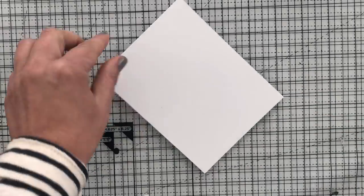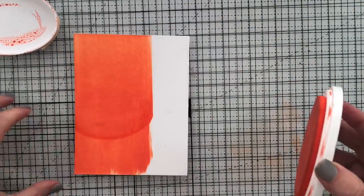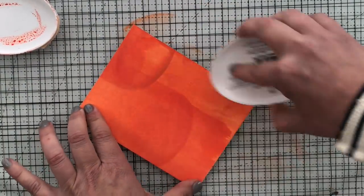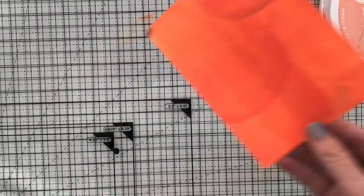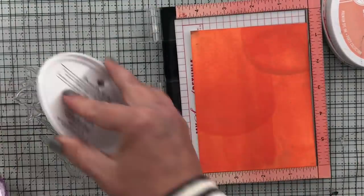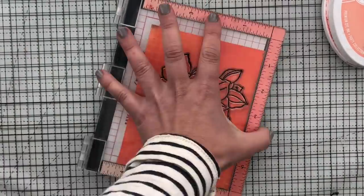All right, let's get right into number one: a custom inked background. I'm just going to take an ink pad — this is from Catherine Pooler, I'll link all the supplies below in the YouTube description — and just swiping it along the background. I actually got a little heavy-handed with the pad, so you can see that oval ink pad outline.